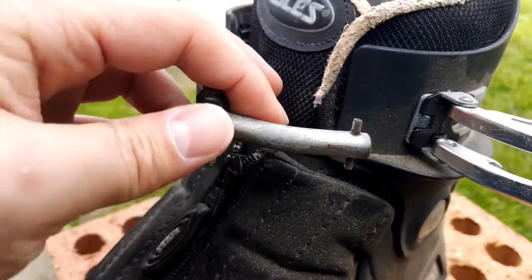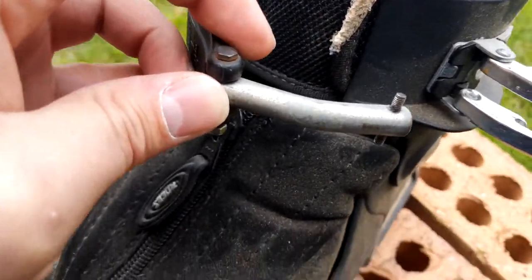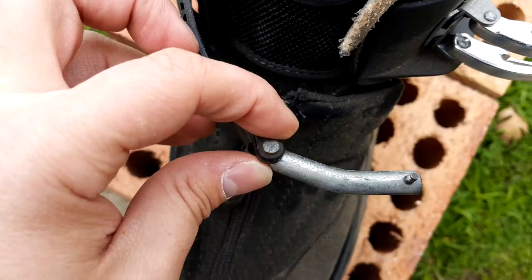What I figured out was that this part here on the original buckle is not long enough and does not have a sharp enough bend in it. So I've just got a piece of metal bar, put a major kink in it, and drilled a couple of holes.